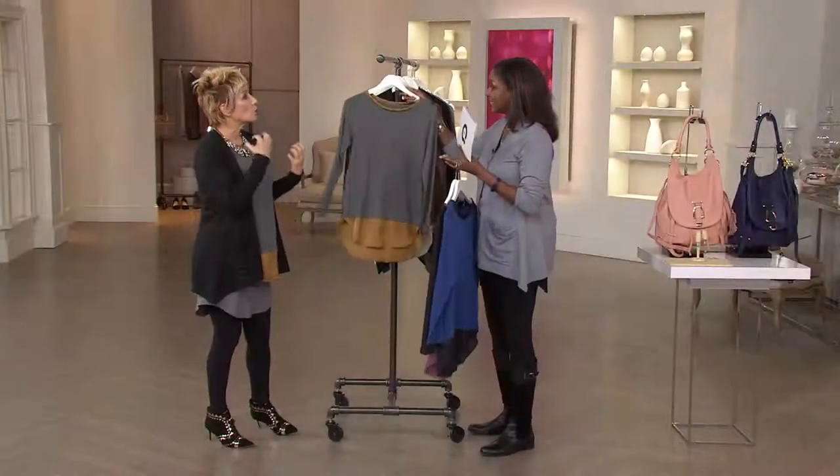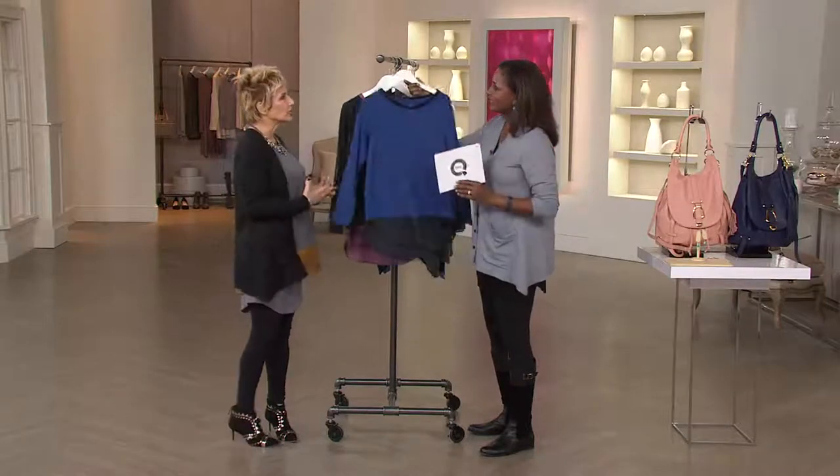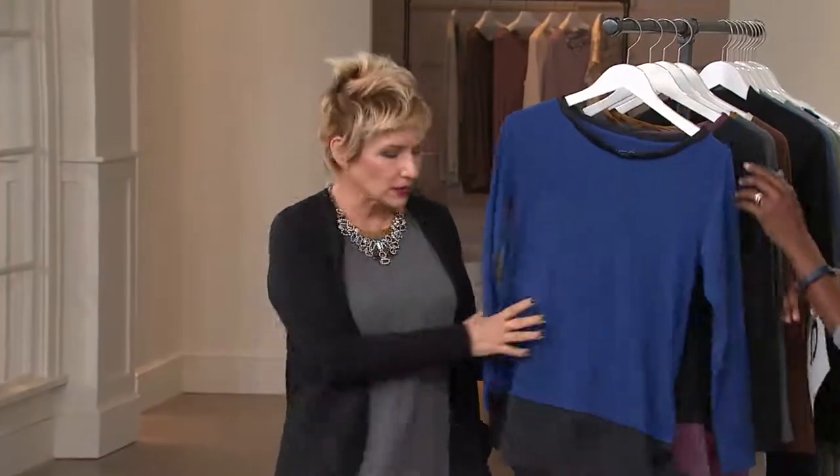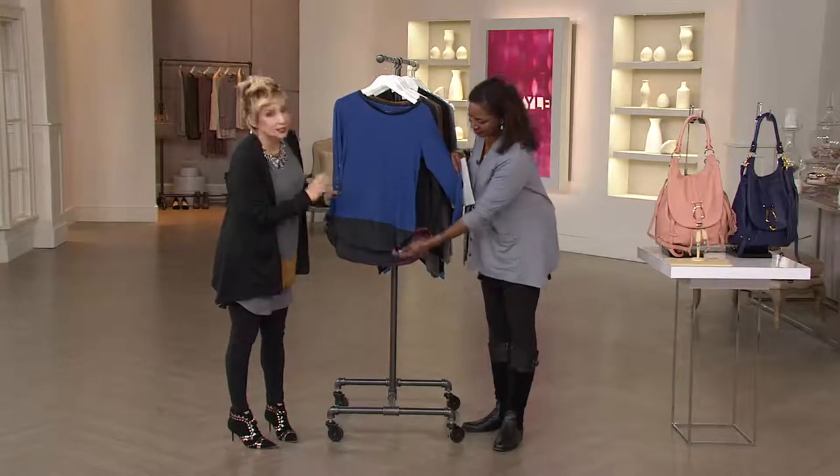And then we've done something new — we washed the charmeuse, which I love. We've never done that before. It really gives you that sort of worn-in look. This beautiful charmeuse is matte instead of shiny.